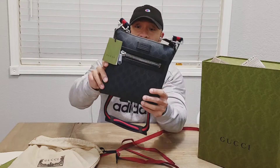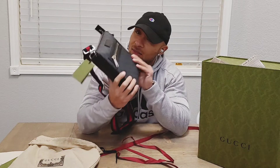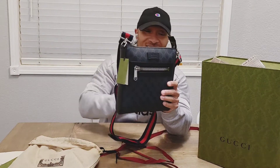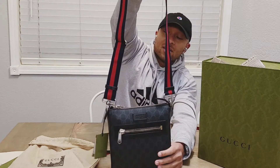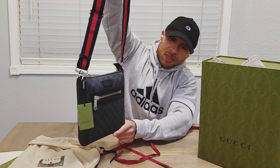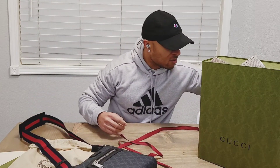Look at that — definitely feel great quality texture on it. I like it. Smells brand new. Got the classic Gucci strap, the little stripe on there. Let me compare it to the one I got now.